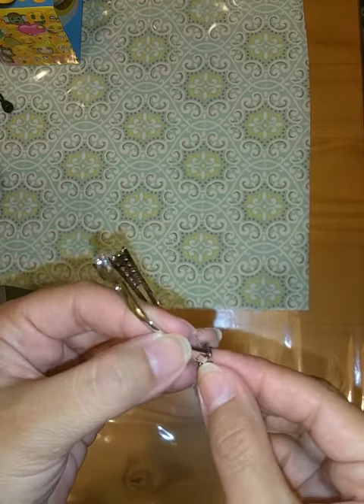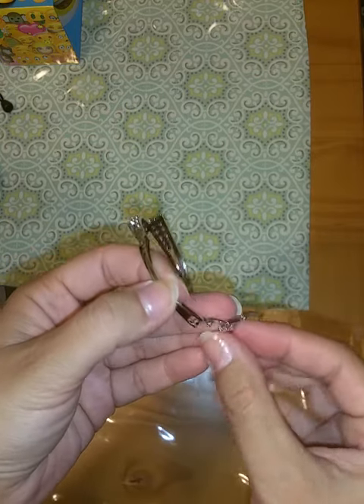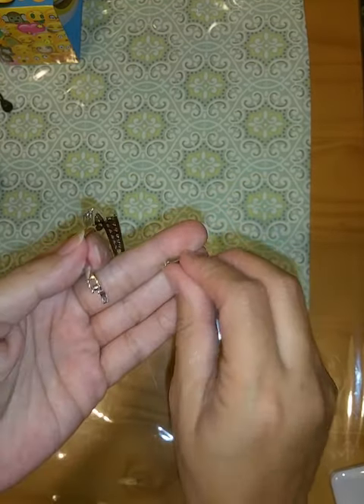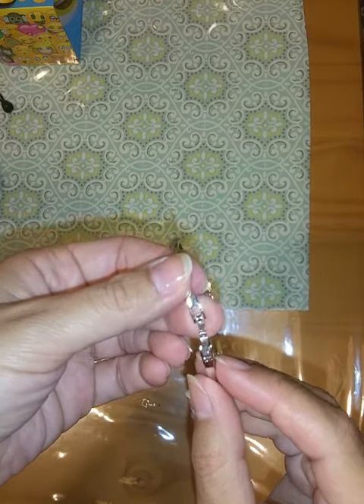I've got one removed, now I'm going to go ahead and remove the one from the other side. Then you just take off the square piece and one of the clasps.